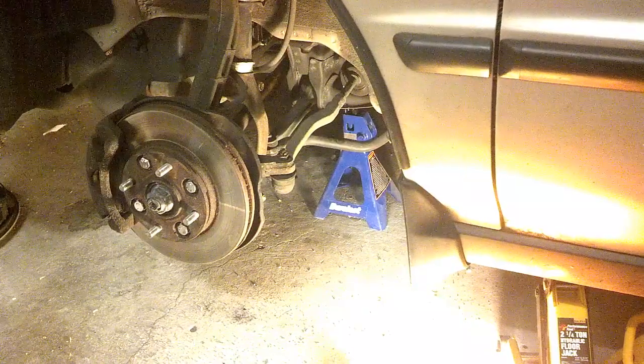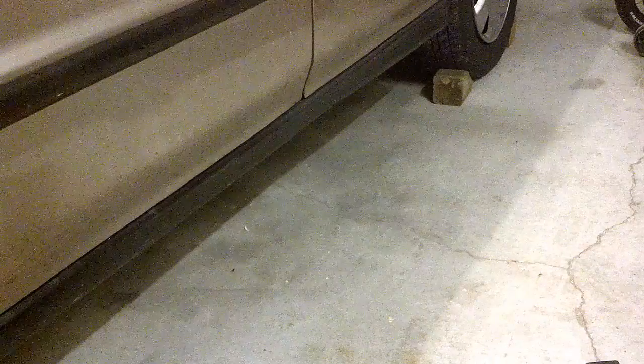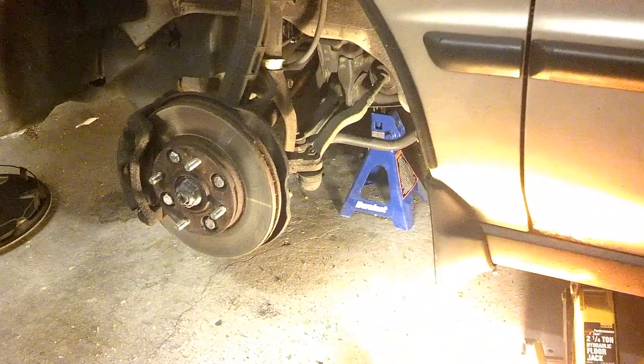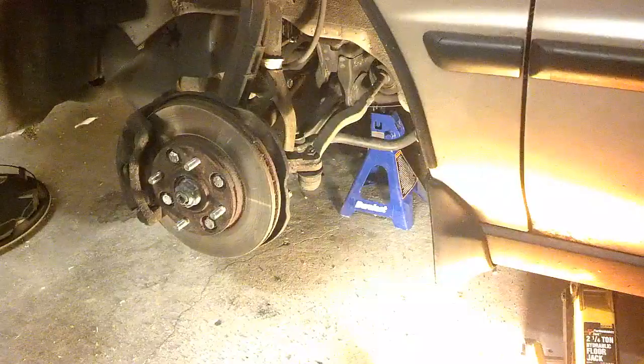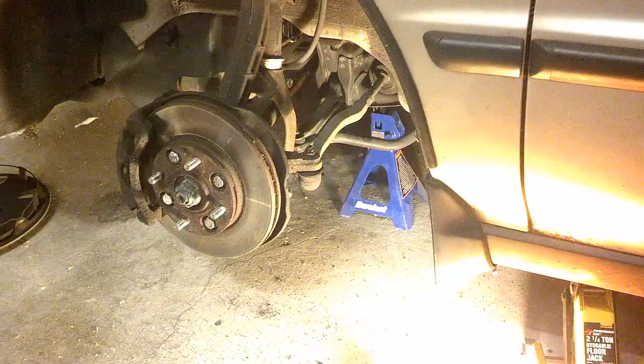So here we have our wheels now off. We have it up on our jack stands. We have the wheels chocked and the emergency brake on and the transmission in park, so everything's safe. I've taken it off. Now let me zoom in here and we'll get to specifics on the tie rod end itself.